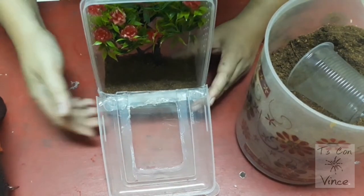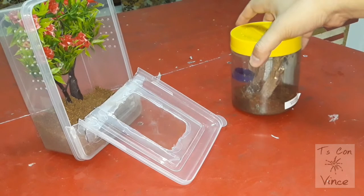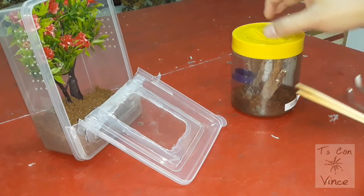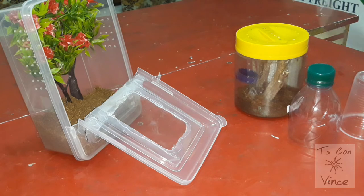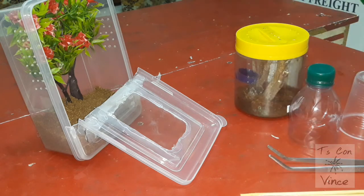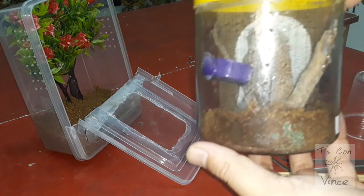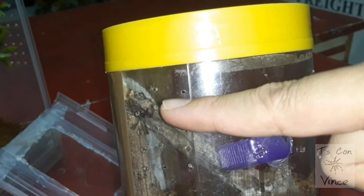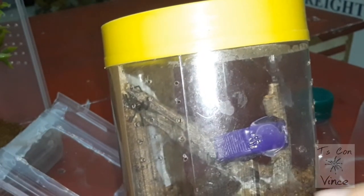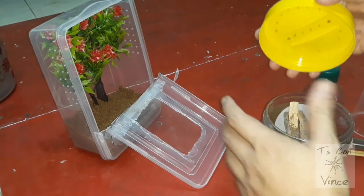Let's go on and put them inside. Let's go on with rehousing this Poecilotheria metallica communal. Tools: catch cup, tweezers, chopsticks. First let's check what happened to this enclosure — there's a lot of mold coming here, and also on that part. It's a good thing the pokies are staying away from the mold, but we have to evacuate them now. Let's start rehousing these guys.